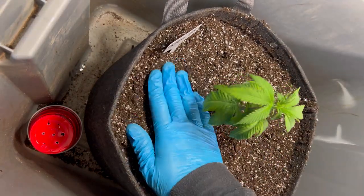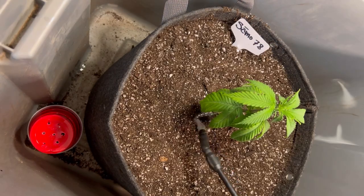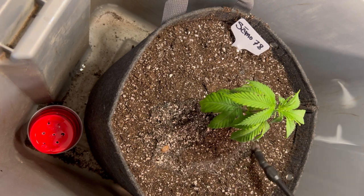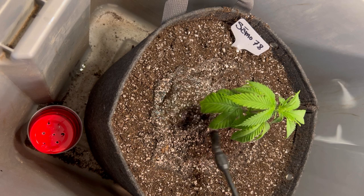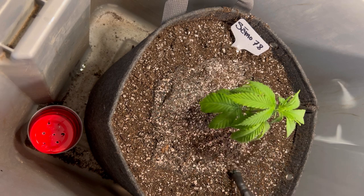I had some faith in the all-purpose 444, so I wasn't too stressed on how they were looking at the moment. Also, don't forget to water the medium when you're transplanting — our roots are going to love the new moist soil to grow into.